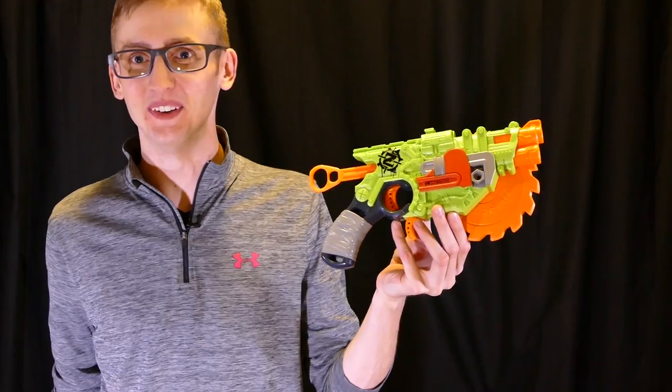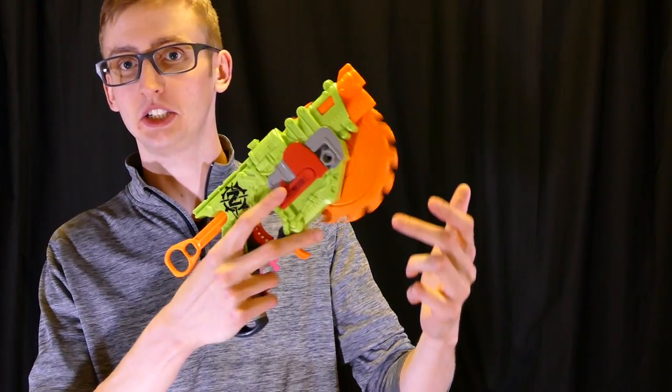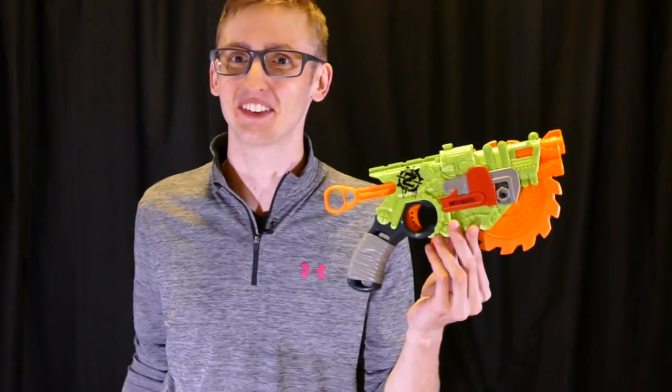Nerf Zombie Strike Crosscut review. This is a spring blaster with two front-loading barrels and it also has a rotating chainsaw thing, which is pretty cool. Let's get into the review.